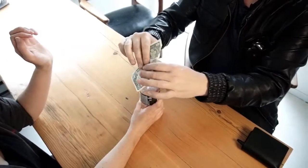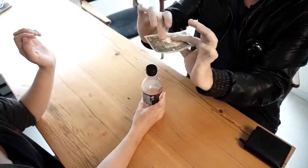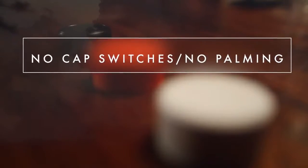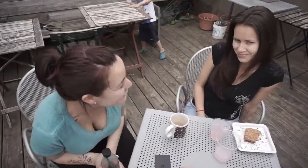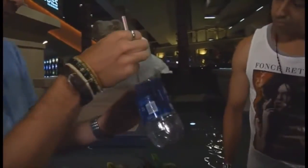And the cool thing is, even though there's a hole now in the bill, there's no hole at all inside the top of the bottle cap. You can actually see the straw going right there, inside the bottle, right there.